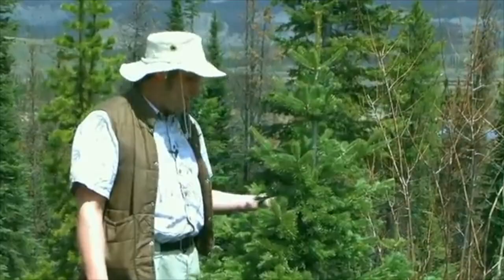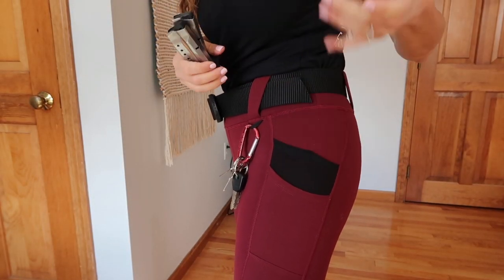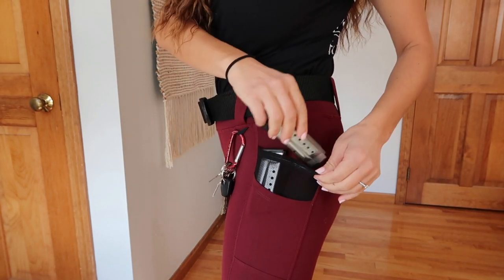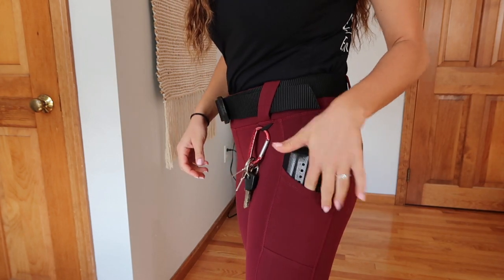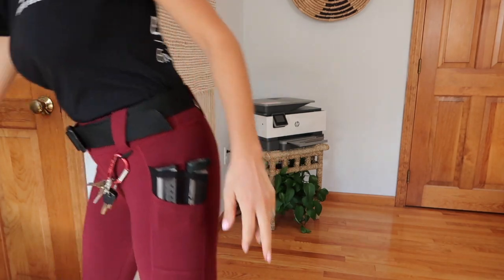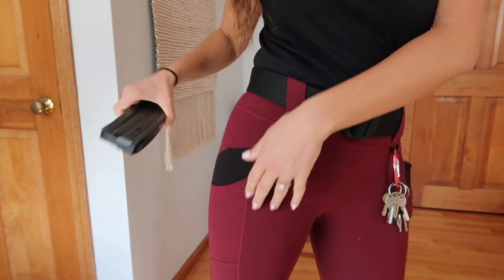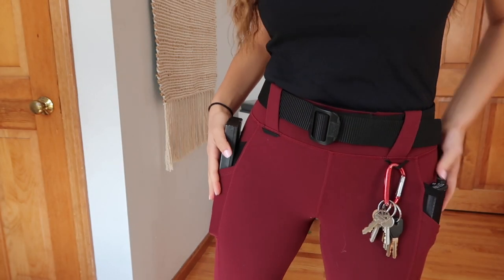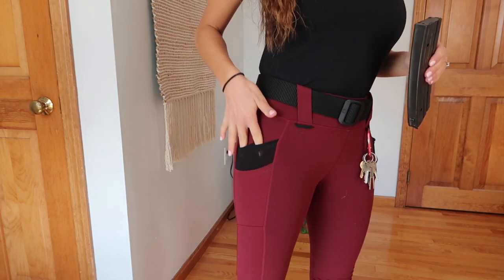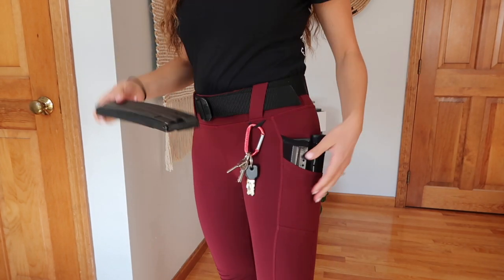Let's talk about these pockets — they're a mesh material, and according to their website, they're designed to hold your magazines. You can stick one in each side, and then there's a larger pocket that goes down pretty deep where you can put a rifle mag if you wanted to. It has the same thing on the other side, so you could carry up to four pistol magazines plus whatever you wear on your belt.